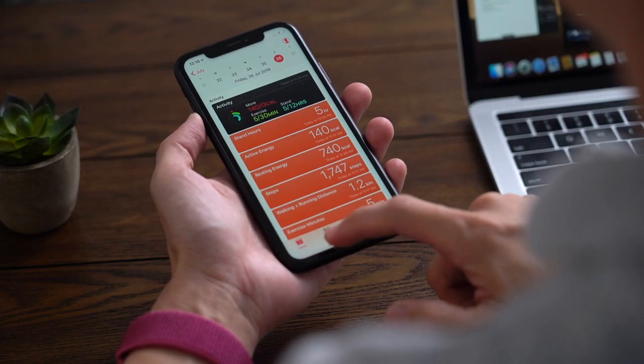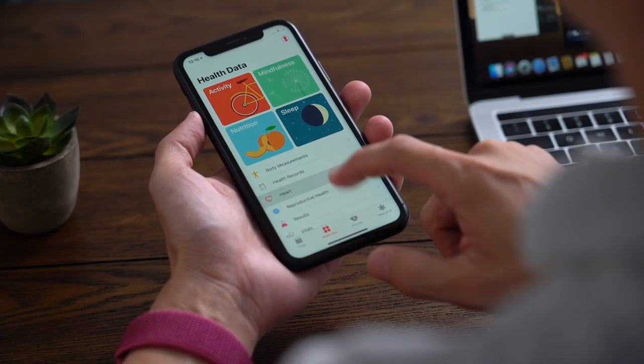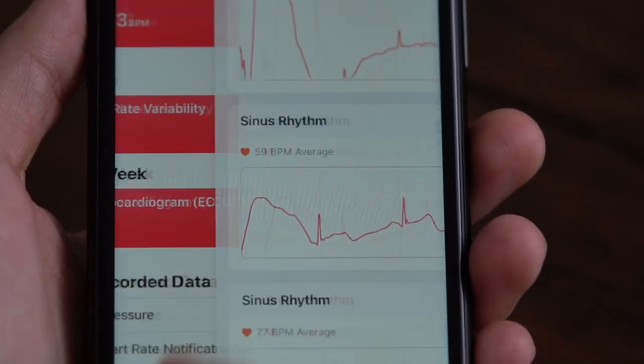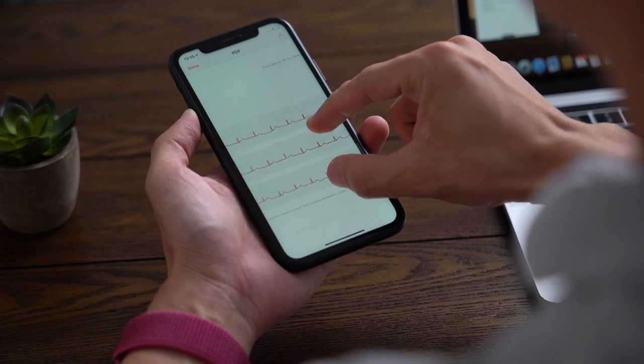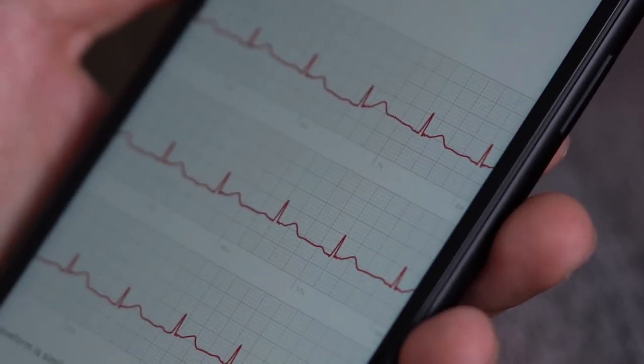At the very least, you can send your doctor your results. To do that, launch your Health app, then tap Health Data, then Heart, then Electrocardiogram. Tap the latest result, then tap Export a PDF to your doctor. This sends your results to your doctor via email.